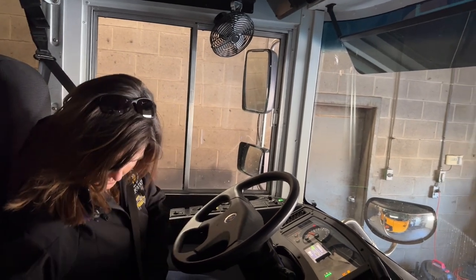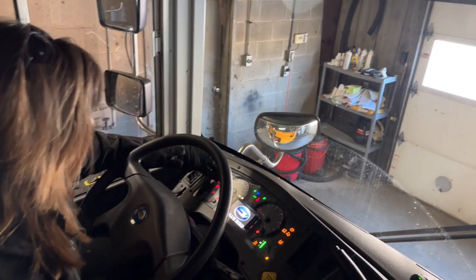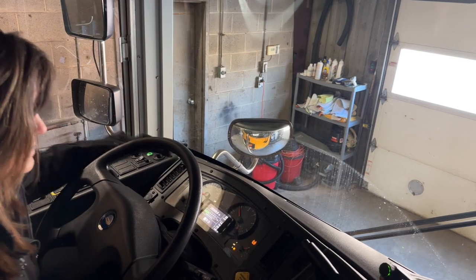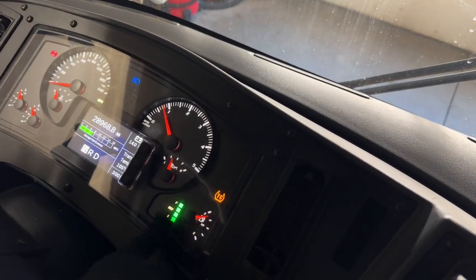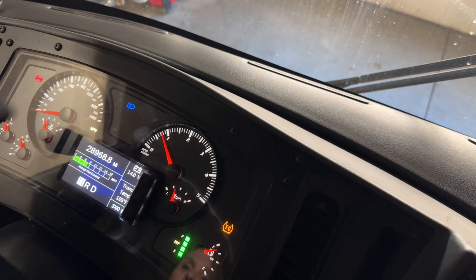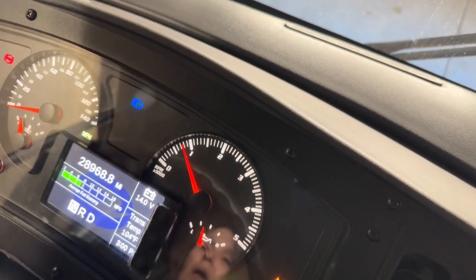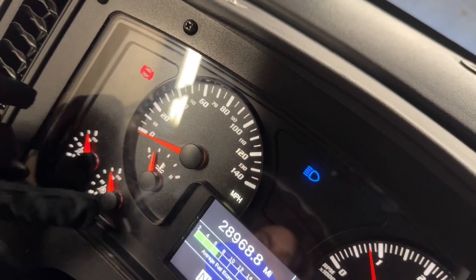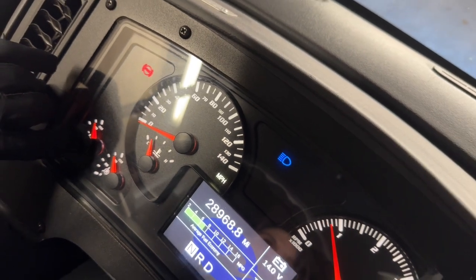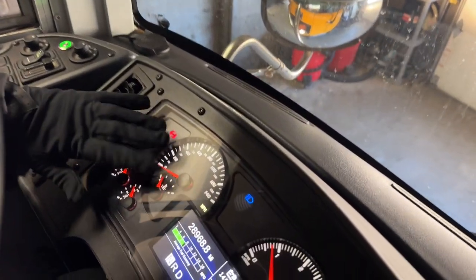We're going to put on our headlights so all of our gauges illuminate. We have enough fuel for the trip, we have DEF, and all the lights are lit up. We have our tachometer, odometer, speedometer, and our volt meter which will sit between 12 and 14. Our temperature gauge will rise to about 190. Our front and rear air brake tanks — for our test we will need at least 100 pounds of pressure. We're sitting at 120; they'll go from 120 to 125 and then the governor will cut off. Here's our other temperature gauge — again it's going to sit right around 190.